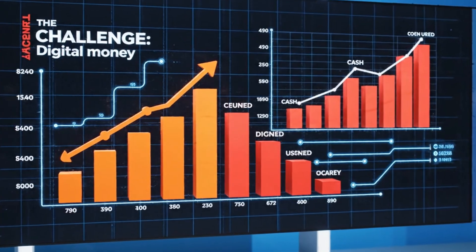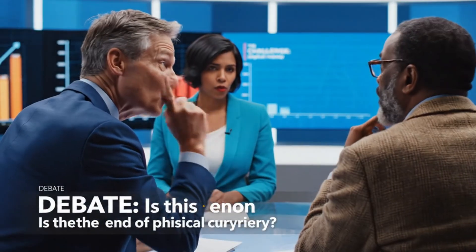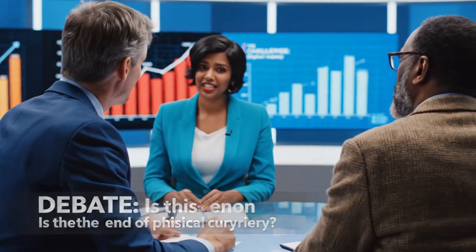The rise of digital money — but is this the end of physical currency? The data is undeniable: we're going cashless. Not so fast — there are serious risks to consider.